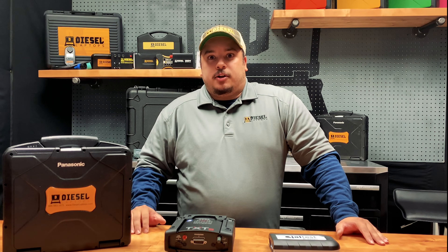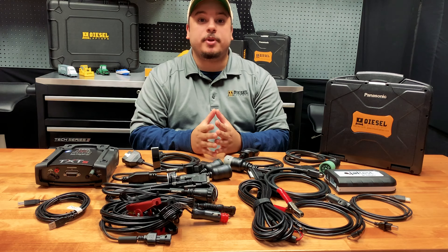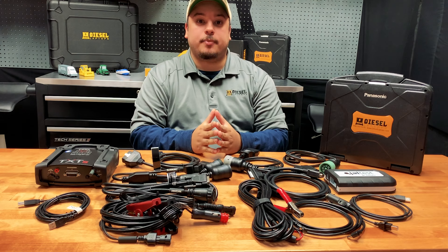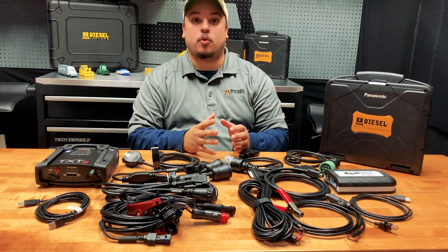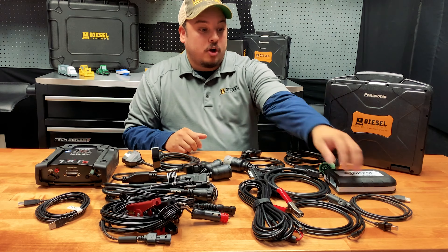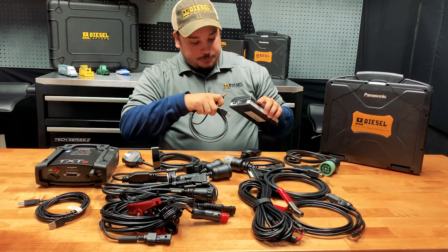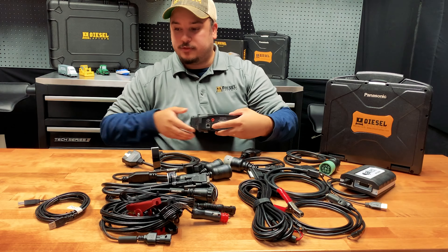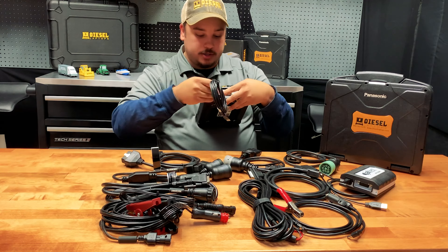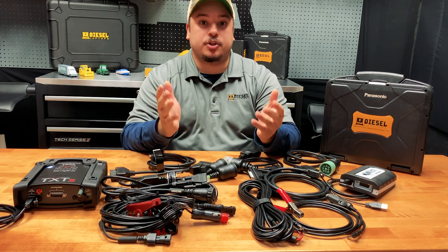Now we're going to move on and talk about the cables that are included. When you receive both the TEXA and the Kajali kit, you're going to receive an OBD2 cable, a standard 6-pin, standard 9-pin, and a CAT Perkins 9-pin connector for each. You're also going to receive an external power pack for both kits, because some machines require external power to power up the box in order to connect. You'll also receive a USB connector for each kit. With the Kajali box, you can plug it in on the front, and with the TEXA kit, you simply remove the flap and plug your adapter in. If you need to purchase any additional cables, we're going to place a link below for anything that may pertain to your specific pieces of equipment.